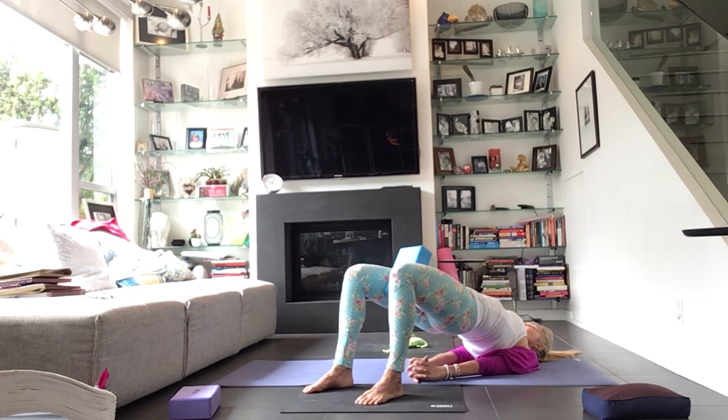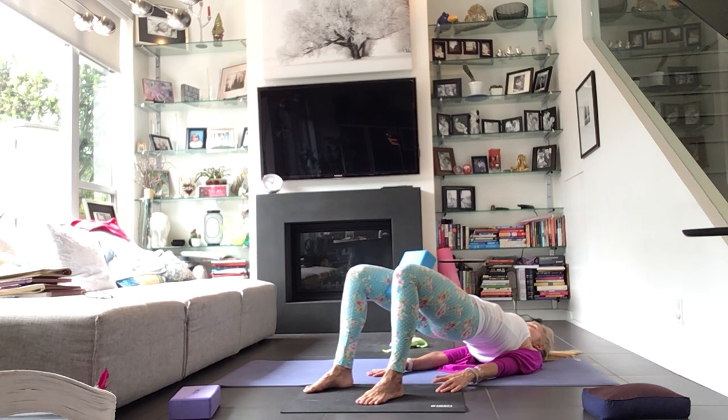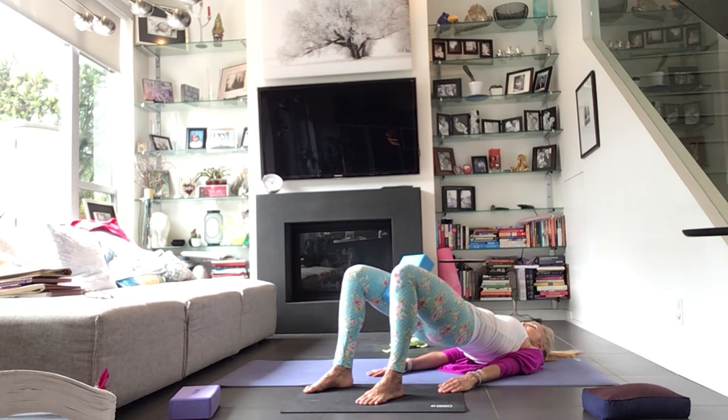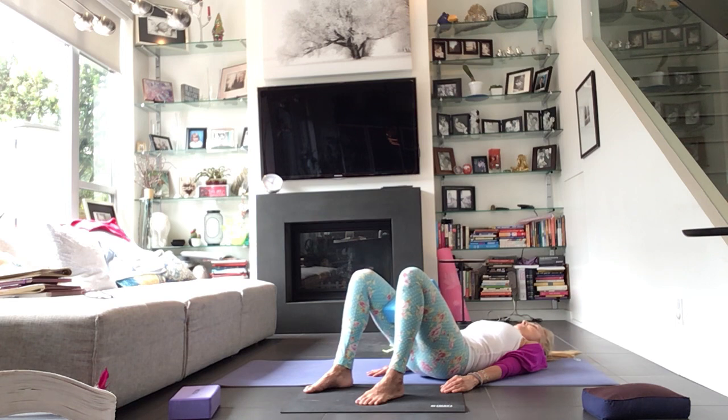One more breath here — full inhale to expand. As you exhale, untuck your shoulders if you have them there, and then from the top of your back start to peel the body back onto the floor — upper back between the shoulder blades, thoracic spine, lumbar spine, sacrum.